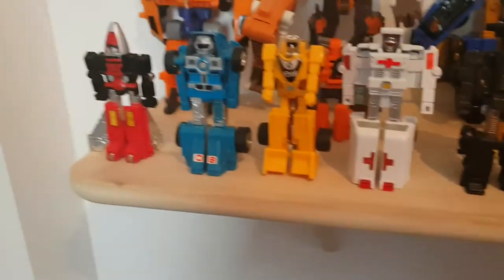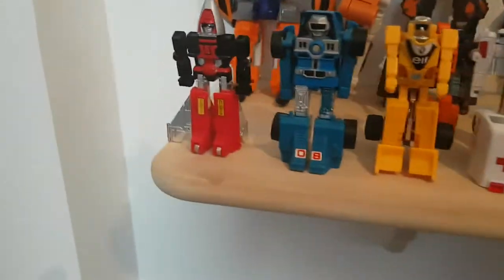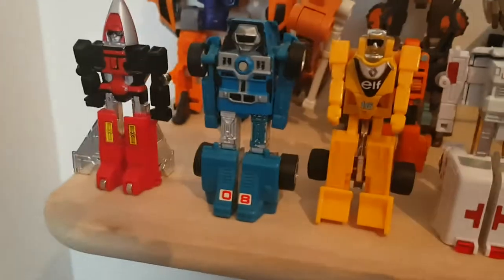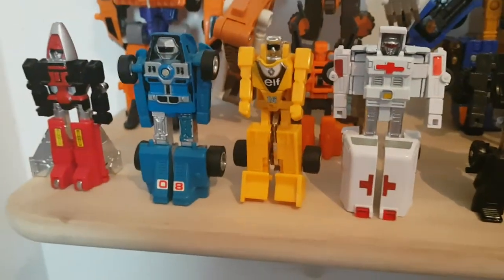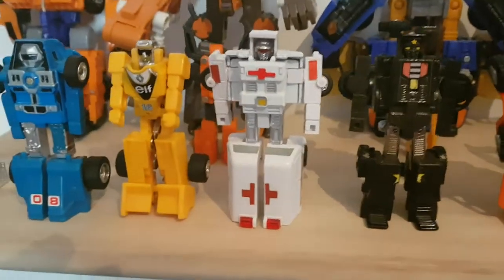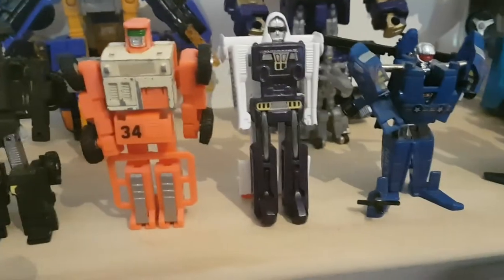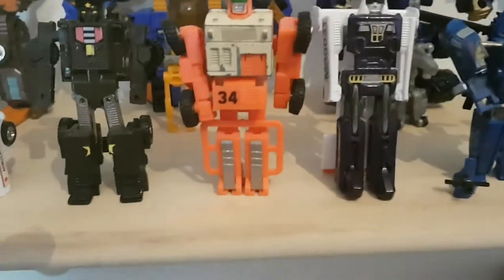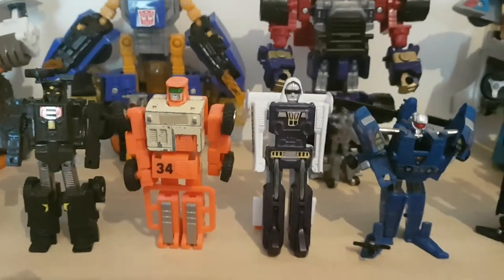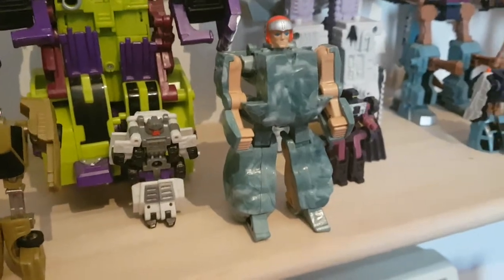For my GoBots figures: I don't have many and probably won't collect any more anytime soon, because they're 80s figures and can be quite loose nowadays. Here we have Fitor, Buggyman, Slicks (one of the Machine Robo recolours), Rescue, Creeper, Spoons, Water Walk (another Machine Robo recolour), Flip Top, Leader One, Heat Seeker, Stinger, and the Rock Lord Boulder.